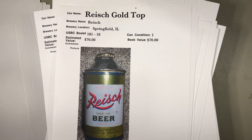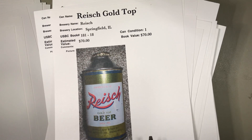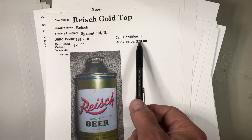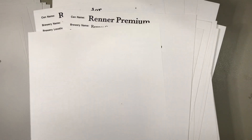Reich Brewing Company in Springfield, Illinois — this is a metallic can that looks to be in pretty darn good shape and he puts it at a full book value of $70. That may or may not be right.